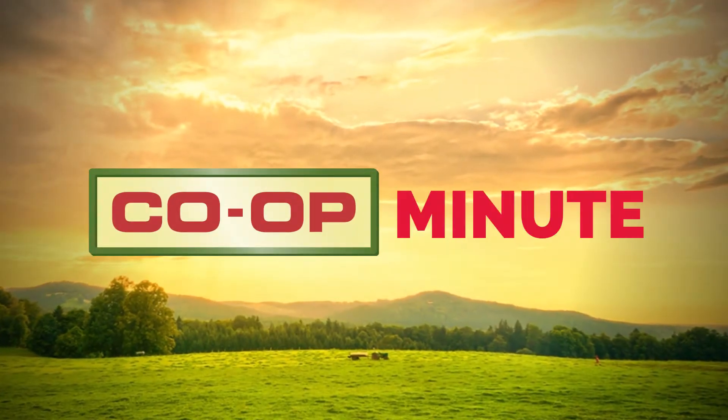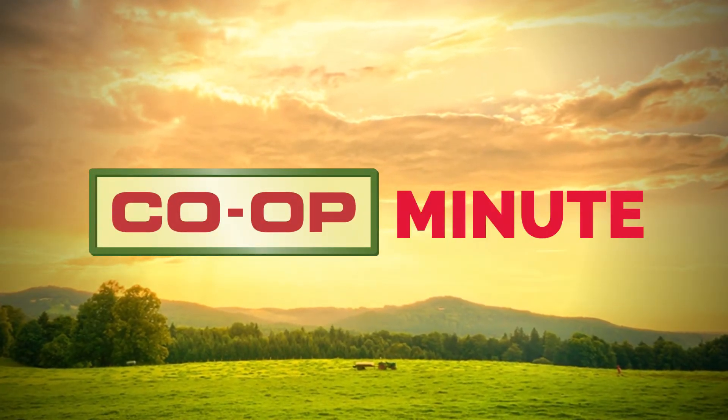Visit your co-op for good barn cleaning tools and supplies this spring. Good luck in your barn spring cleaning. Thanks for joining us in this Co-op Minute — check back next time for more tips.